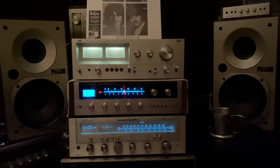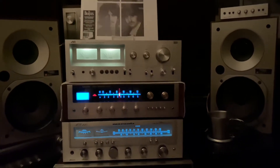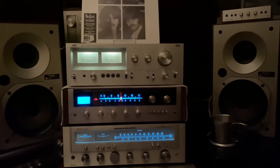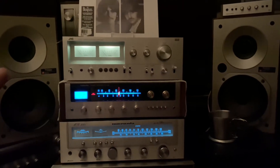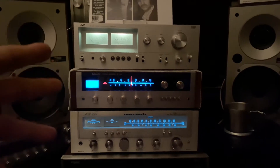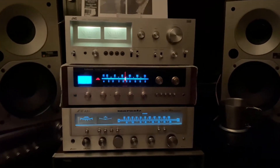Hey there, guys. I want to make a video with my stereo system here. I want to talk about my amplifier and my receivers, which is the three stereos that I have here from amplifier to receivers.